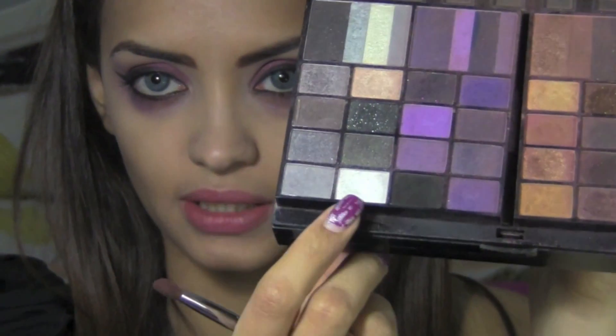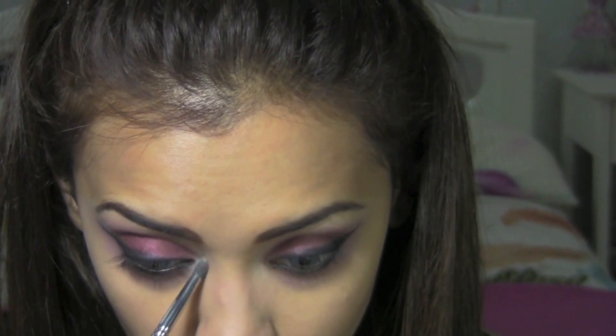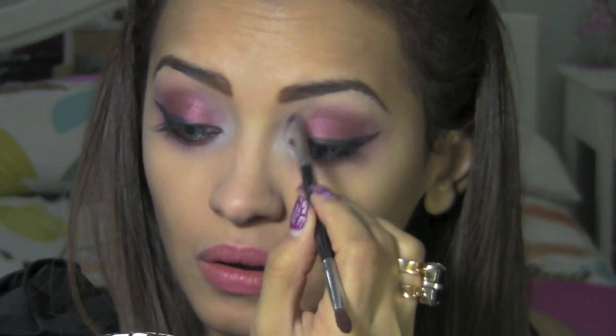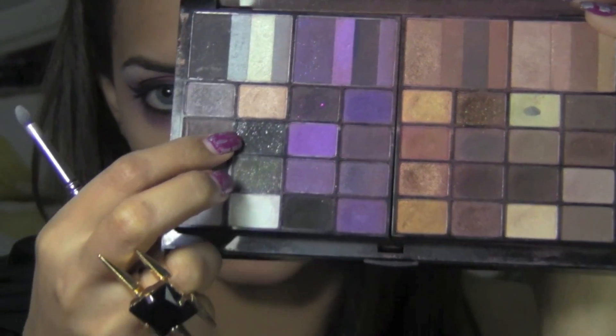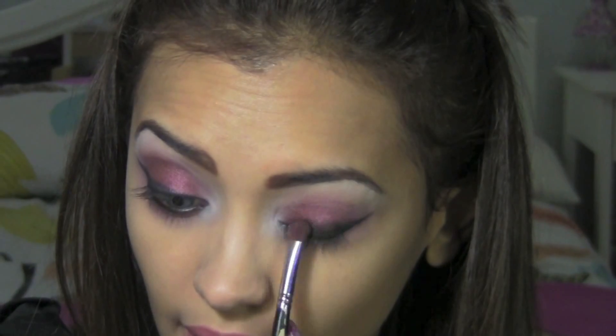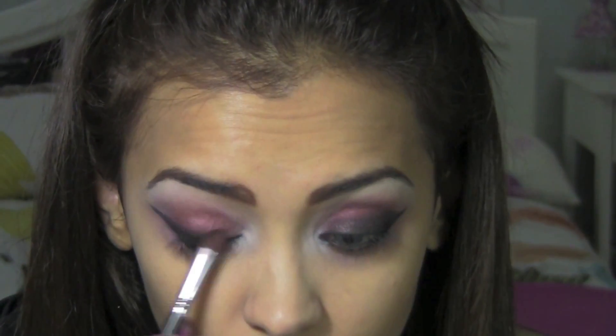This is just a rough eyeliner - I'm going to smudge it out a little more. For now I'm going to take this white color from my Purple Smoky palette and apply some on my brow bone as well. Then I'm going to take this shimmery black color and just smudge out that eyeliner. Then I'm going to line my lower lash line with the black eyeliner and create a shape like this.